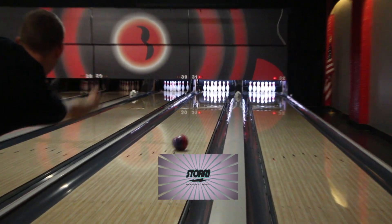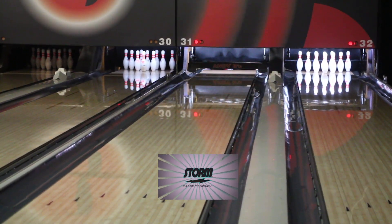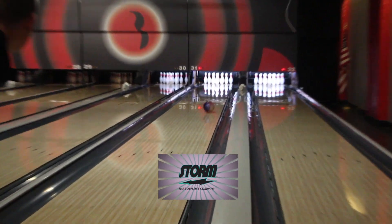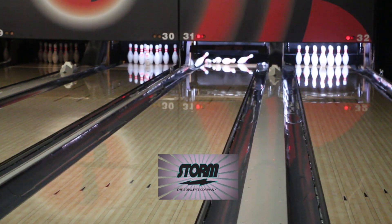Why don't we cut away to you throwing the ball real quick? And as you can tell on that motion, the ball gets through the fronts pretty good and it still has that pop down lane. A lot of these higher-end asymmetric dull bowling balls have a tendency to roll up real quick and kind of die out.